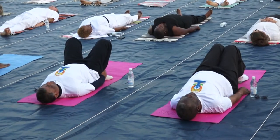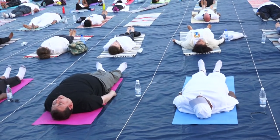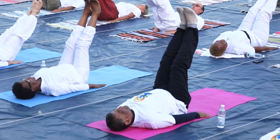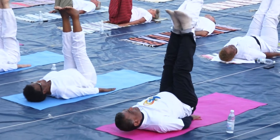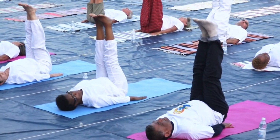Women in advanced stages should avoid this. Half plough posture. Feet together. Slowly raise the legs to a 90 degree angle. 90 degrees. This is the final position of the Ardhalasana.